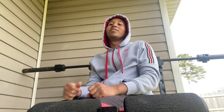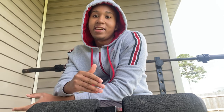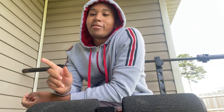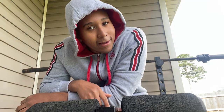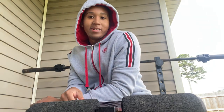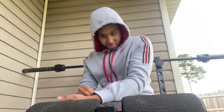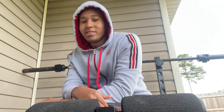Hey guys, welcome back to my channel. Today is officially spring break and I'm just chilling out, doing some curls down here. I've hit about six reps with the curls - it's a 45 with two fives on each side. But really, today for spring break I'm just chilling, sitting out here relaxing and working out pretty much all day.